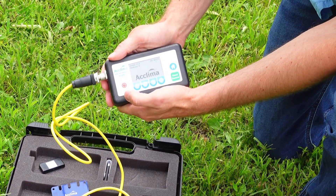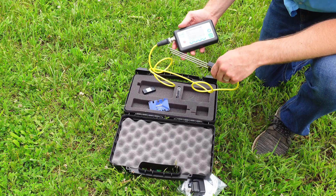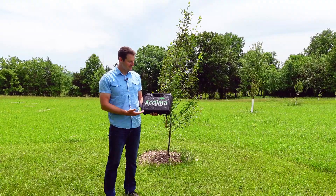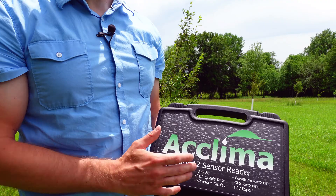To turn the reader on, you push that power button right there. Then you push the green button to get a read. Now you know what's inside an Acclima SDI-12 sensor reader kit.